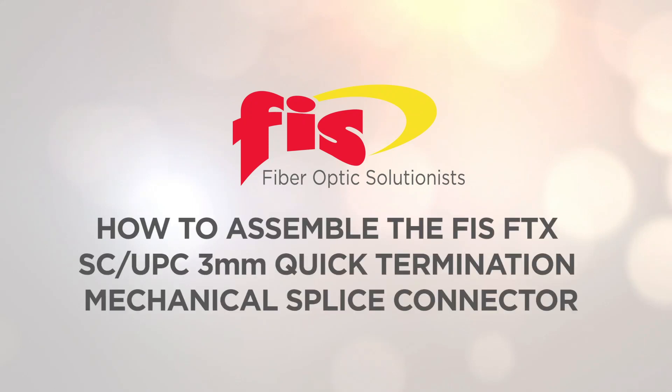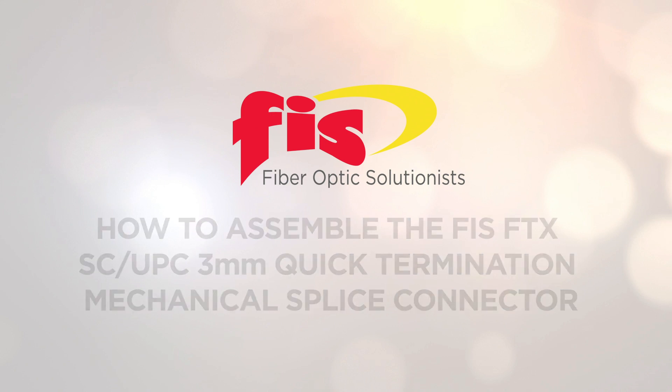In this video, we will demonstrate how to assemble the FIS-FTX 3mm Quick Termination Mechanical Splice Connector.